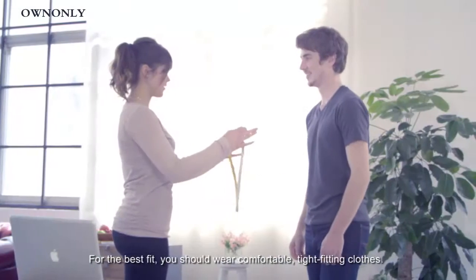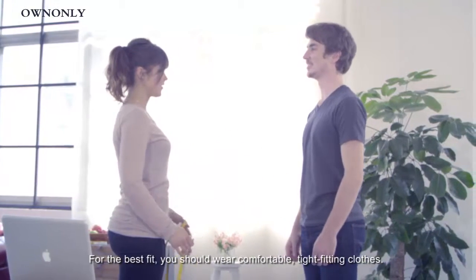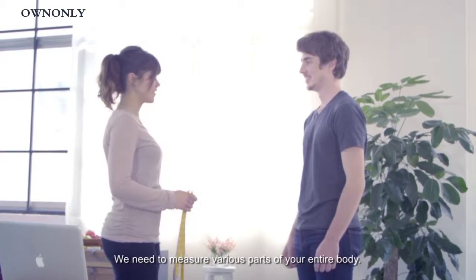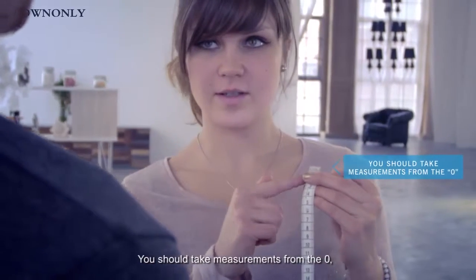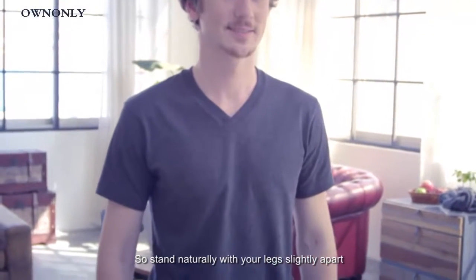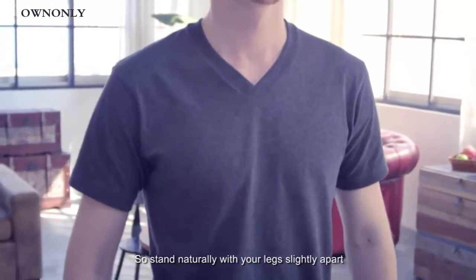For the best fit, you should wear comfortable, tight-fitting clothes. We need to measure various parts of your entire body. You should take measurements from the zero, so stand naturally with your legs slightly apart and relax your arms at your sides.